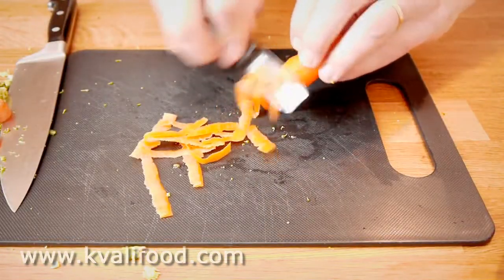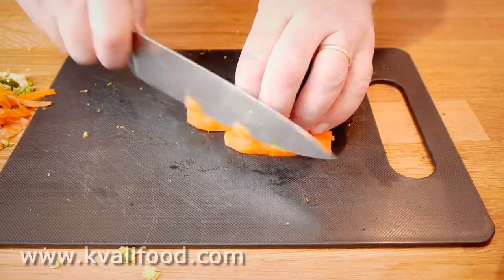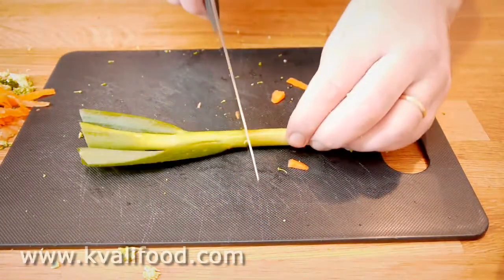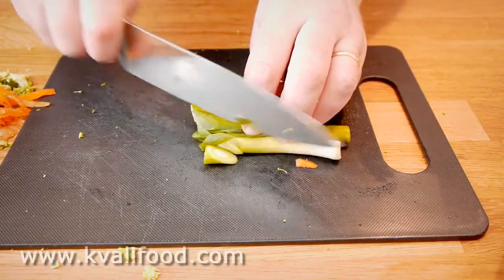For the carrot, cut off the ends, peel it, cut it in half so it's stable, and then cut at an angle so they're the same size as the rest of the vegetables. Same with the spring onion.